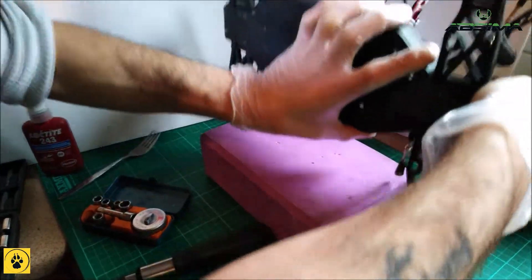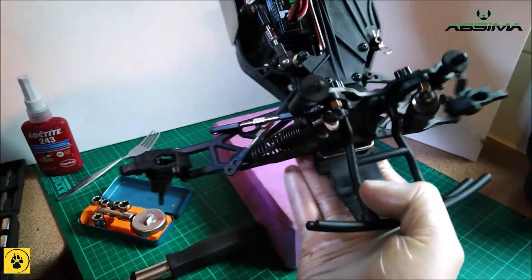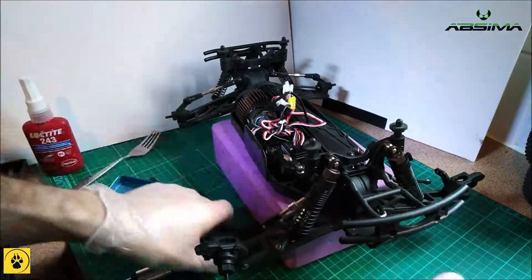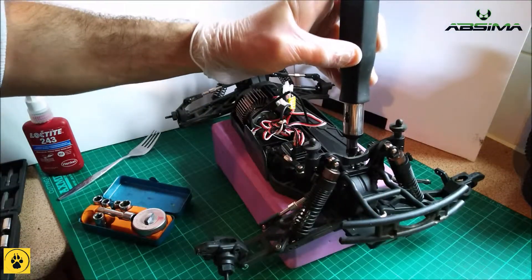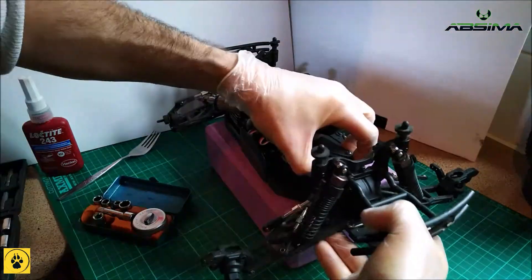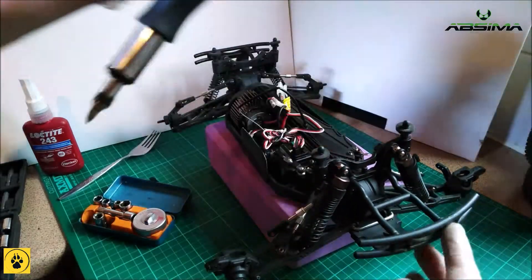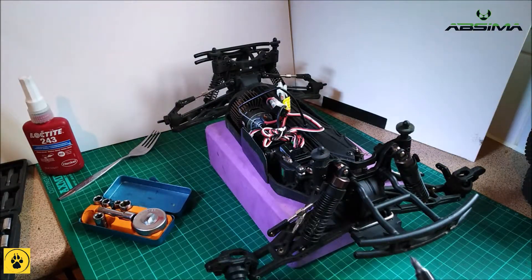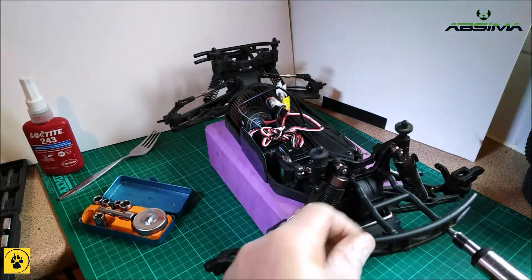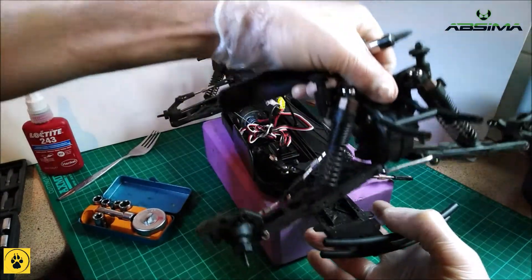Now the diff and the body pan should be separate. We've just got to take these two screws out — this plate is actually sat on a lip on top of the diff. We also need to take out those two screws on the front of the bumper. Now we can lift the diff away.